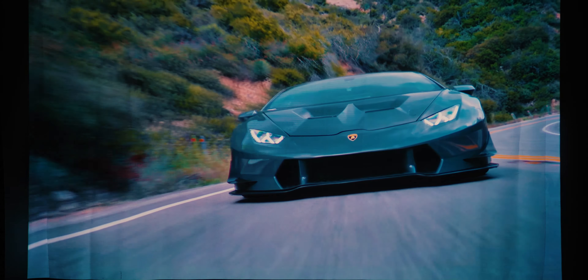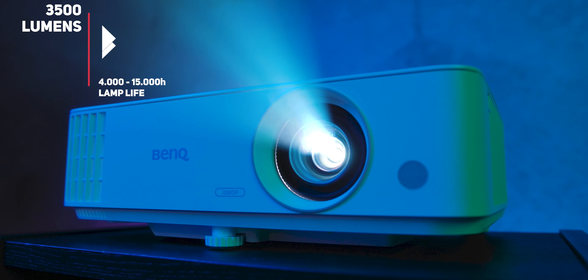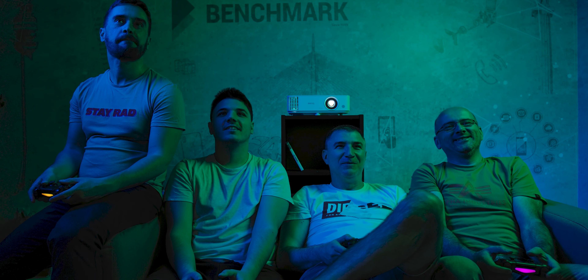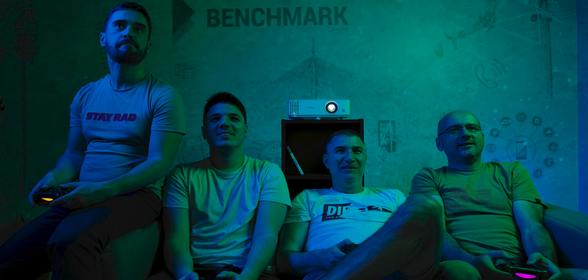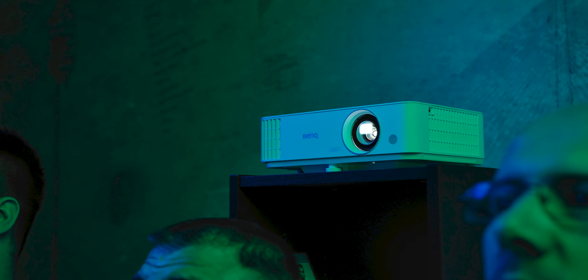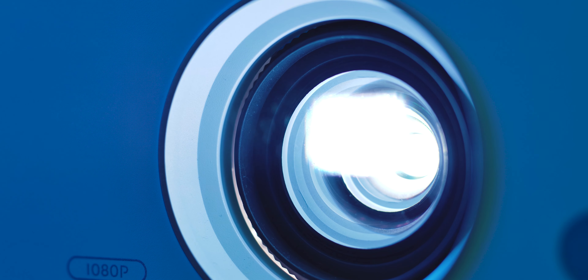The BenQ TH585 is based on DLP projection technology, which uses a color wheel and displays red, green, and blue components sequentially, combining them on the projection surface. On some previous DLP models this method has shown a tendency to exhibit rainbow artifacts when you shift your focus or move your head quickly. The good news is that with this model this was very minimal and we rarely ever noticed it.